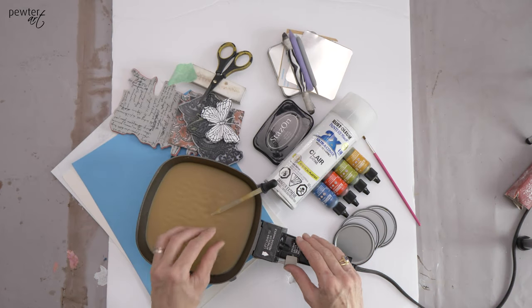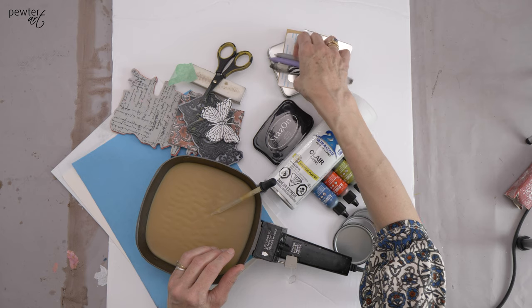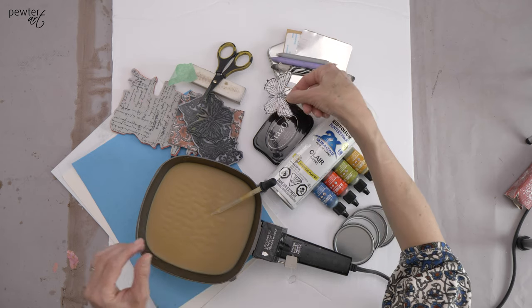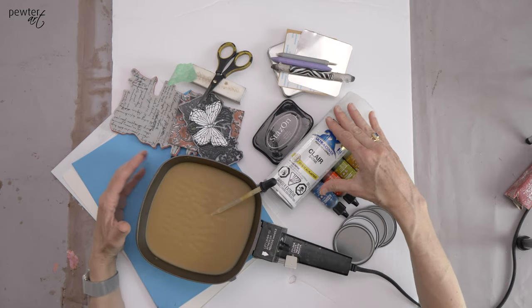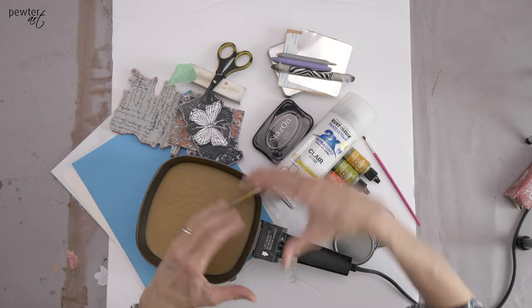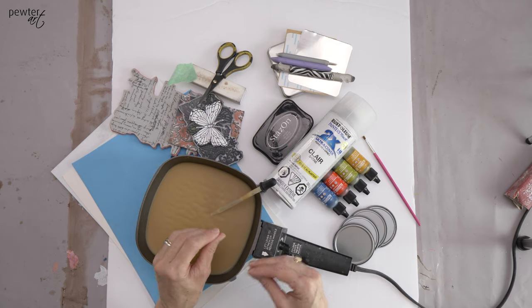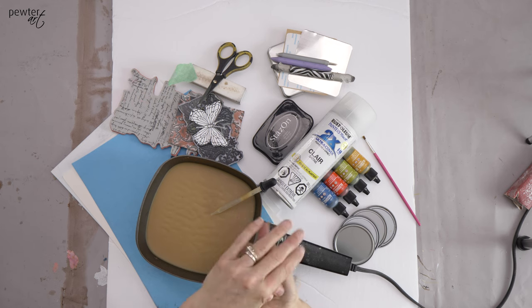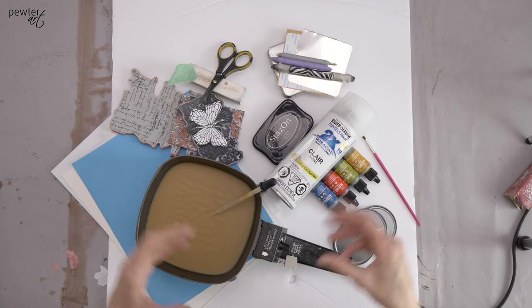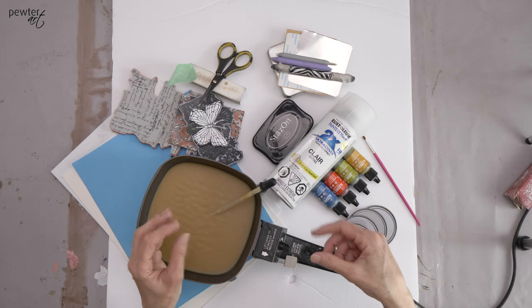A quick way of adding design to a pewter sheet is by using some rubber stamps. I'm going to show you today how to get some design onto the metal embossed very simply, and then color it — just another way of getting some design on and making it into an embossing project.